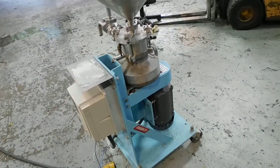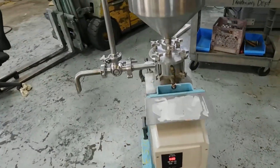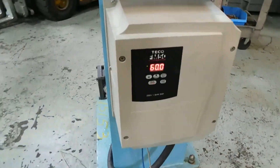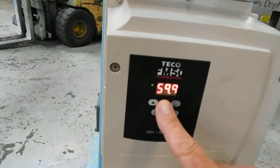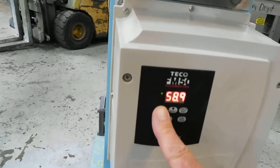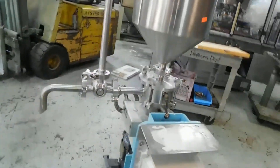This is the 250 series. It's a vertical design; it does come horizontal. We've added a new variable speed controller, as you can see here. It's a TECO push-button controller. You can control your speed here — 60 hertz, of course. What you're seeing is maximum speed right now.